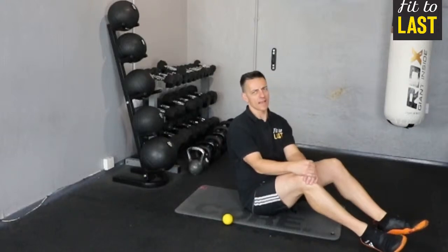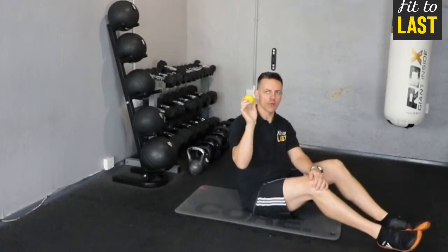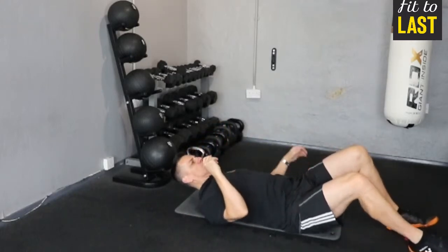Hi guys, James once again. I'm back. The next thing I'm going to show you to help you improve the mobility in your shoulder is to use a lacrosse ball. What you're going to do is lie down on the ball, and where you want to position it is right next to your shoulder blade.